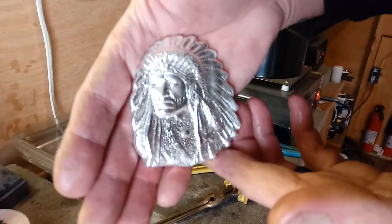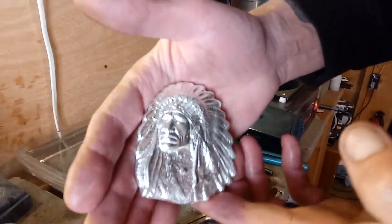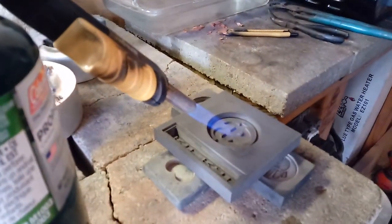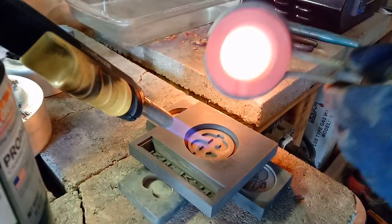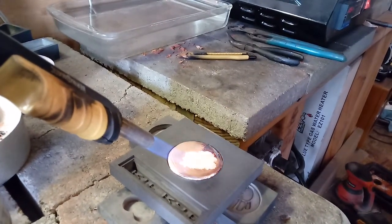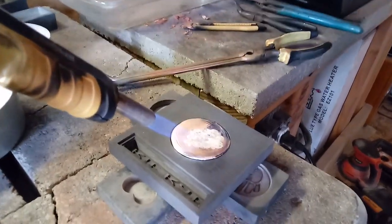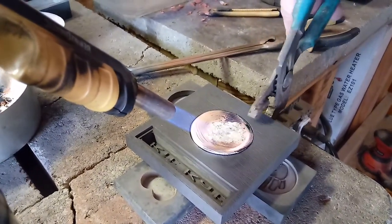We're going to get some more silver in the crucible and do these dollar signs. Be right back. A couple more pours to do — we've got these dollar symbols, two of them at four ounces each. So I've got just over four ounces loaded up. And those are going to get hammered and antiqued. Get that one in the water and we'll get some more silver melted up.